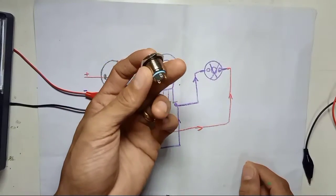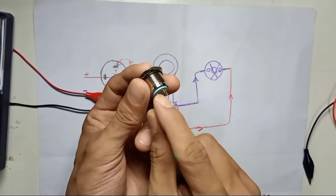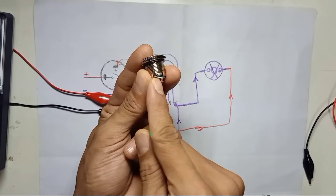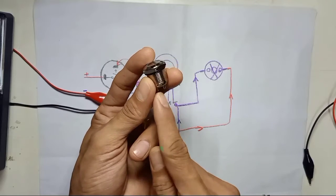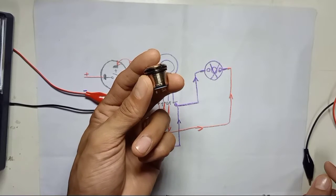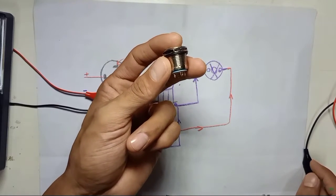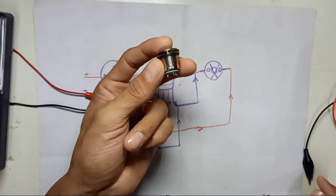Before you supply power to the switch, you must check how many volts the push button LED requires. In my case it is written 12-volt DC, so this LED is for a 12-volt power supply. If your switch doesn't have any voltage written on it, that means the LED will be 3 volts, and in that case you need to apply a 1 kilo-ohm resistor to protect the LED.